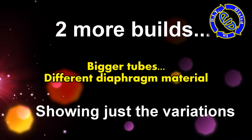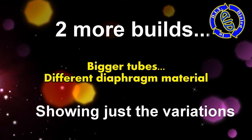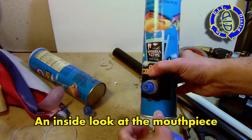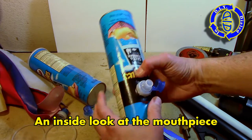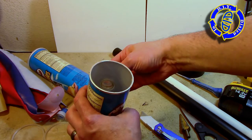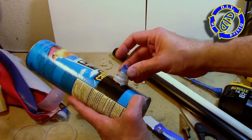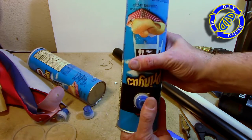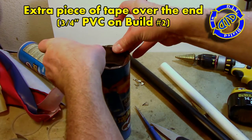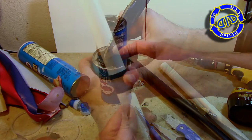Now I'm going to show you two more builds I did with Pringles cans, just the variations in how I built them. We're using bigger tubes and different diaphragm material this time — make sure to stick around to the end because I've got another little modification that can be used on all the designs. You can see how cutting just below the neck of the bottle leaves you a really good lip for holding the mouthpiece in place. This time using a bigger tube, I used an extra piece of tape over the metal hole, which gave me a little bit better of an air seal. I also made the row of tape around the tube itself a little bit thicker.